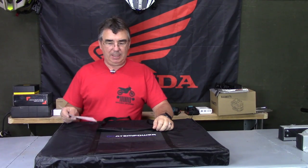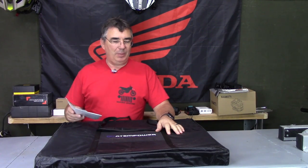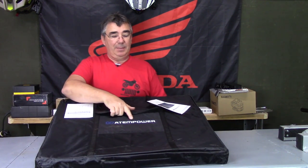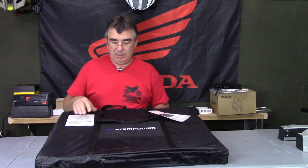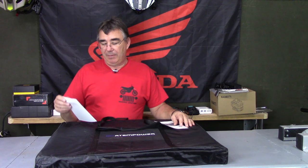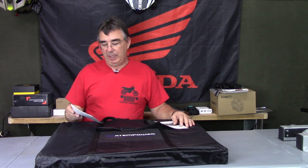Hey guys, welcome to the channel. Check this out — this is a big solar panel, a 200 watt solar panel from Atem Power. They sent this to me to review; I'm not making a dime on it. Like everything that I review, it also has a controller in it.